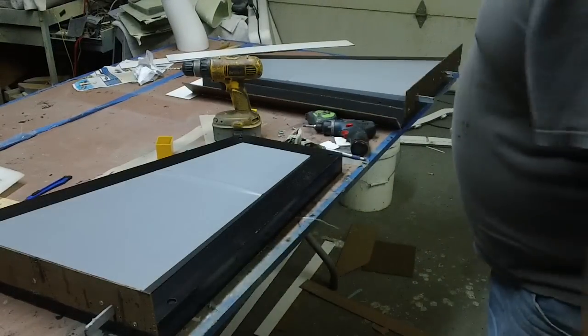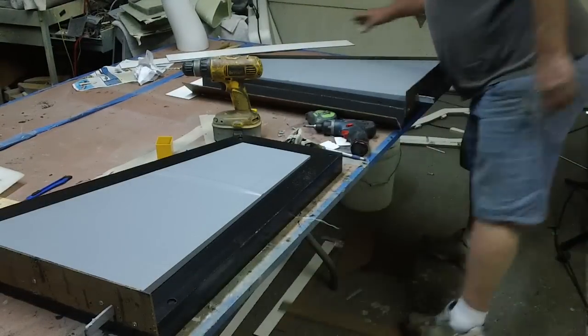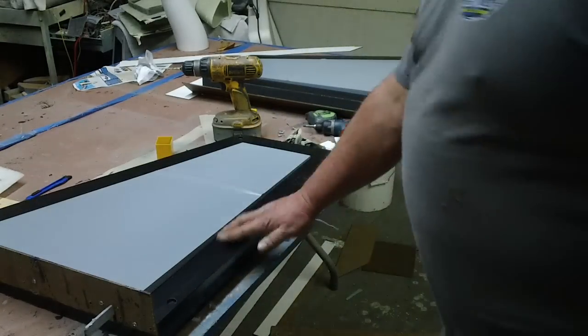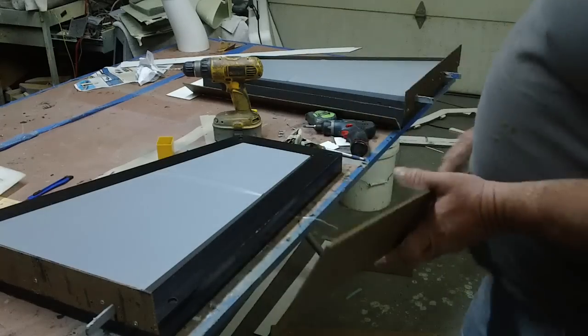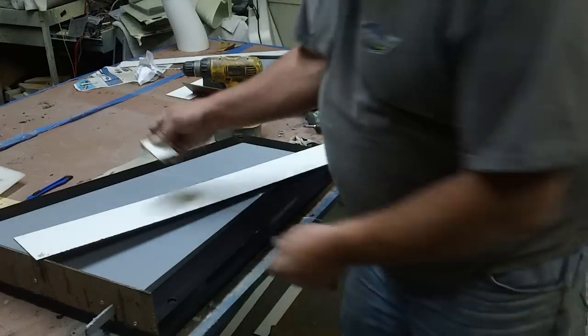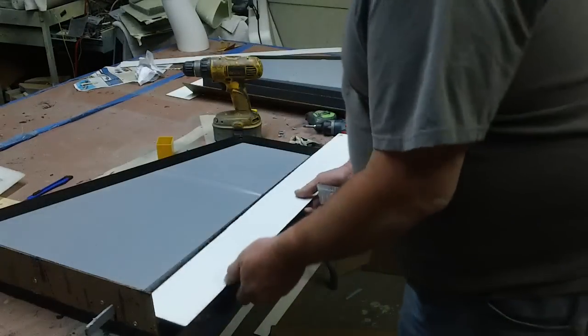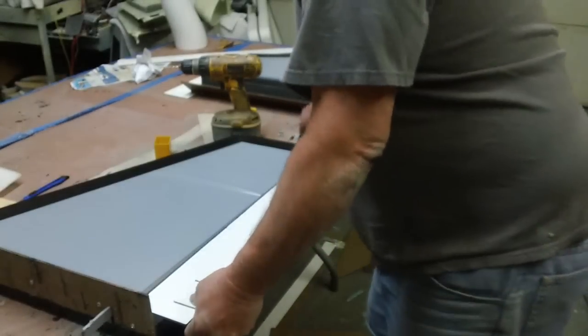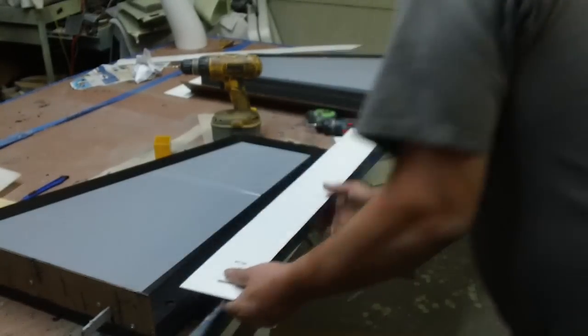I got these ready to mold the other half. I got my boarding plane. Got all these cleaned up. Now I got me some little jigs I'm going to clamp on here — that's going to give me my height.